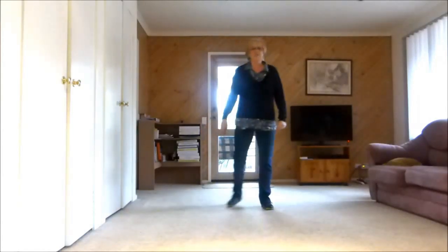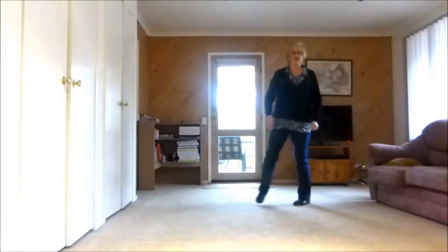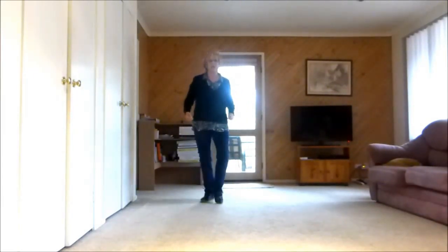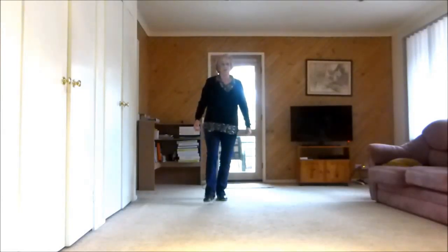Moving to the left — side behind, quarter turn, step three quarter turn, side behind side. Now we're on our left: back heel going back, back heel going back, back toe touch, brush, flip back.